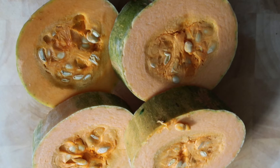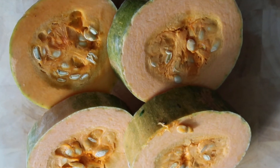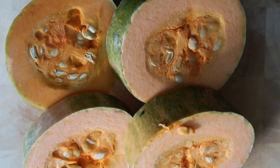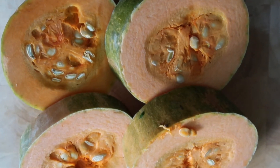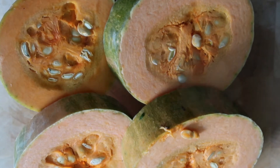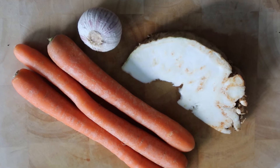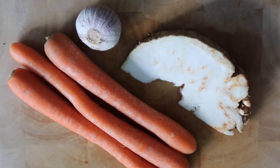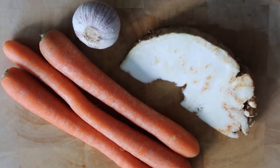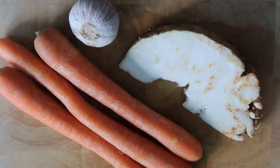So here are my pumpkin soup ingredients: a few pieces of pumpkin. I have no special preferences as to the type of pumpkin, but I do prefer the ones that have been already chopped into at least several pieces, just like this one. Next I have here a few carrots, a piece of celery, and one Turkish garlic. Instead of the Turkish garlic, you could use about three or four cloves of regular garlic.